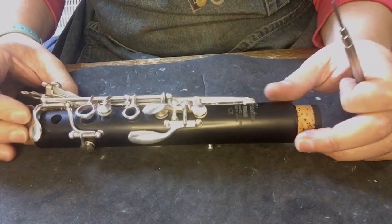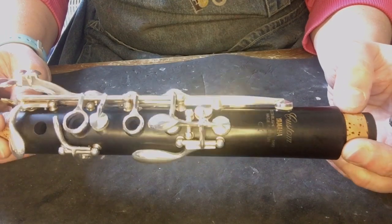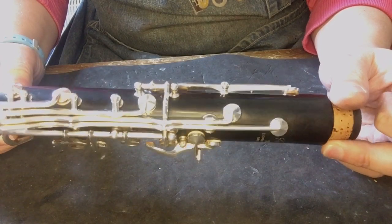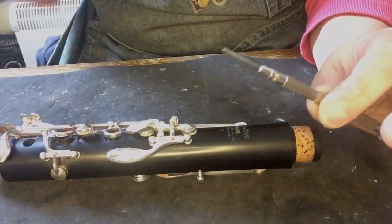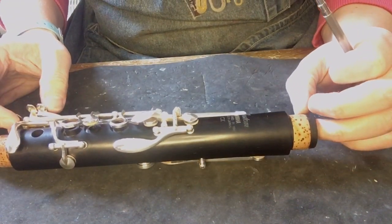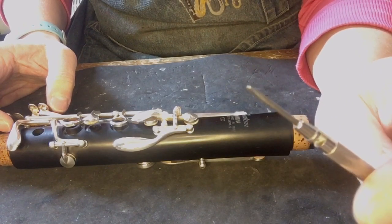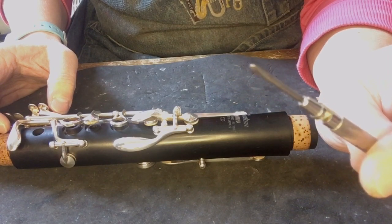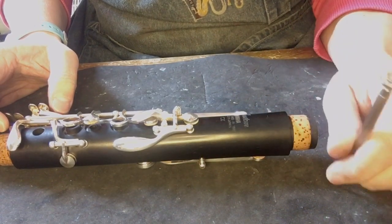Start by stripping down the top joint. As you can see there's a lot on it — a lot of keys — and they have to come off in a certain order because some are overlapping on each other. There are a couple of different ways you can do it; I have my way that works for me. I'm using this lovely little screwdriver. I've got a lot of different tiny size screwdrivers — I'm a bit of a fan of those. This set I actually got given as an 18th birthday present from a friend when they found out I was off to study musical instrument technology, and they are still going strong — so thank you Jane.